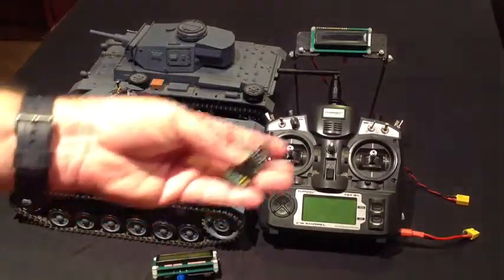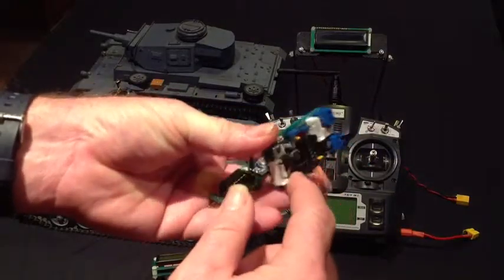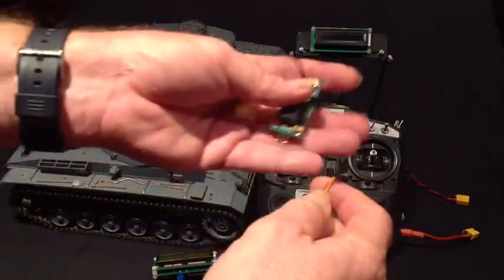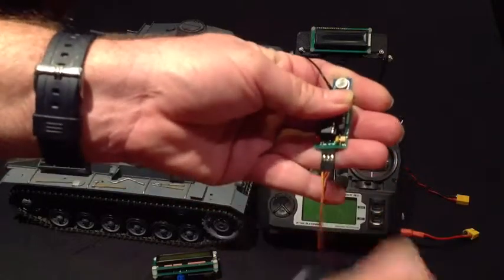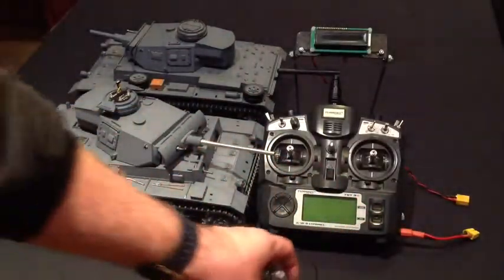Remora itself connects up to your Mako 2 board. The connection we use is this connection down the bottom here — it uses a standard servo cable, yellow wire signal to the inside — and connects up thusly. So that's a Mako and Remora connected up.